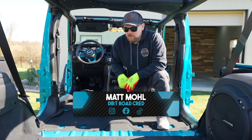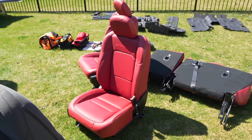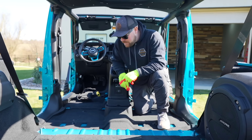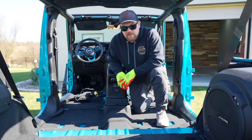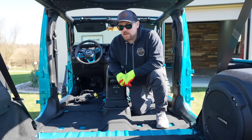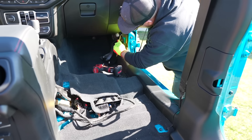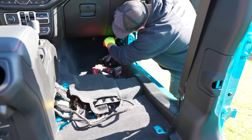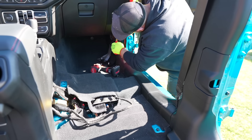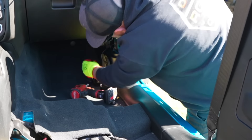We're out in the Jeep and you can see we've got all of the seats removed — we did that preemptively. It's four T50 Torx bolts on the front, 18 millimeter bolts and a couple nuts on the back. We figured it's a lot easier to demonstrate what we're installing with the seats out. We do have the doors removed as well. You're going to want to disconnect your door harness connection by using a trim removal tool to pop it off.